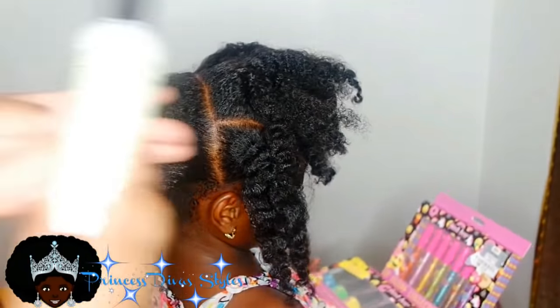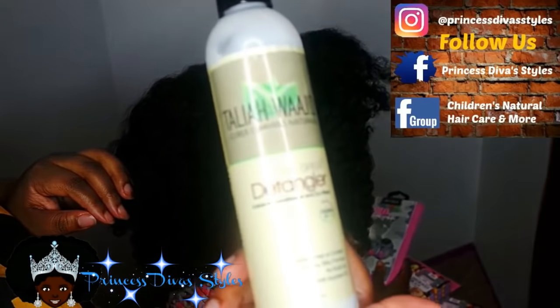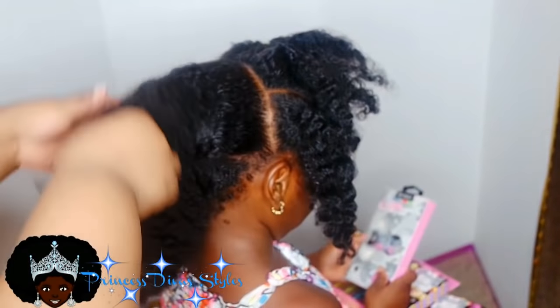Welcome back to another hair video. In this video, I'm going to show y'all how I do hair in the morning — because I know some of y'all might do hair in the morning sometimes — how I make one style and turn it into four different styles throughout the week.